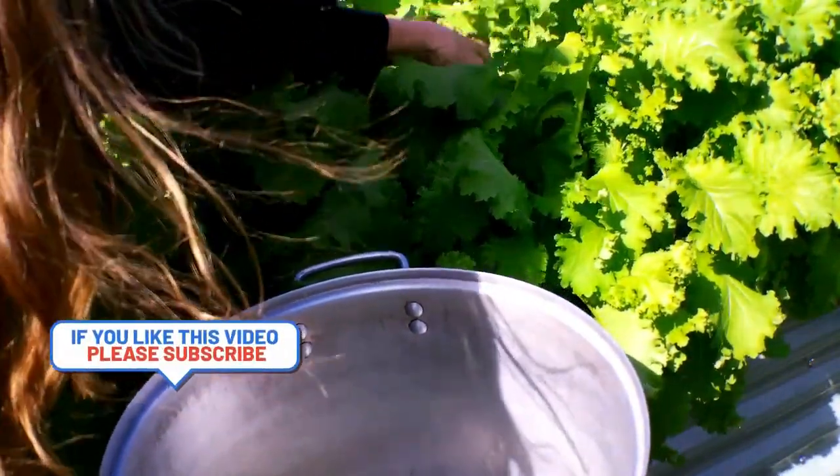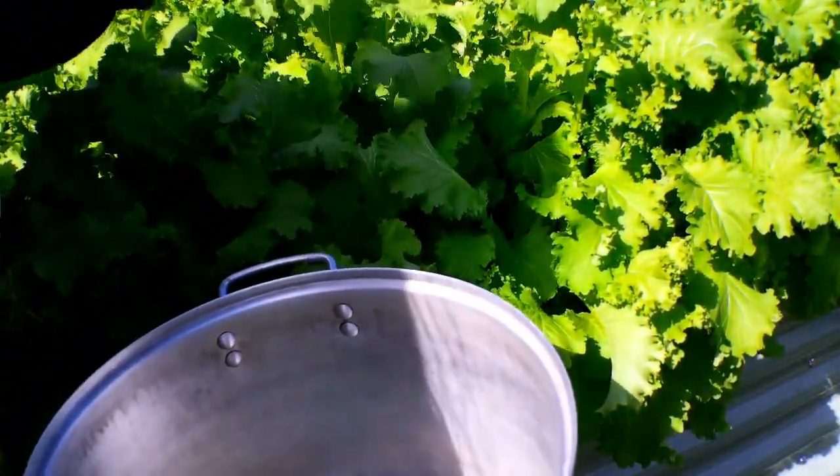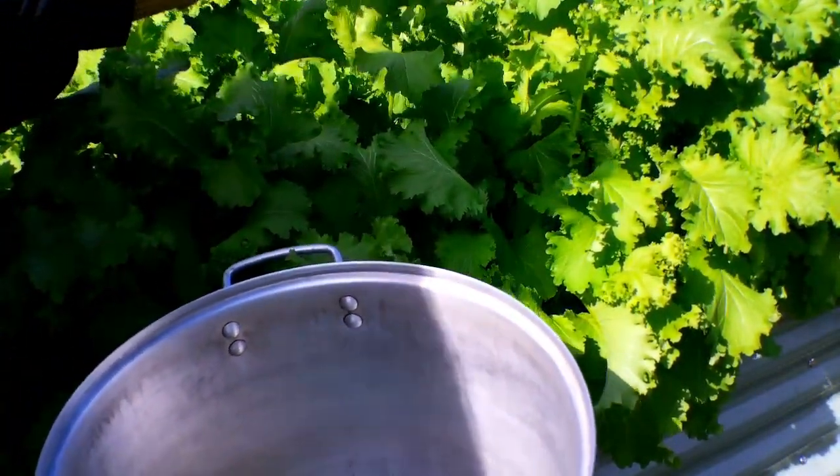It's as simple as that. You can take a knife and cut it down and it will regrow itself. So I'm going to go ahead and continue harvesting this mustard.